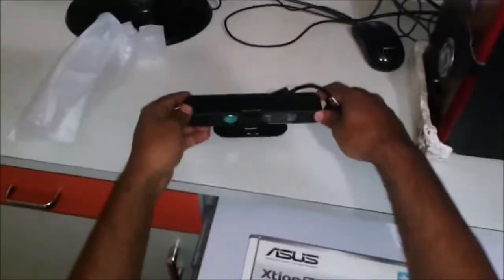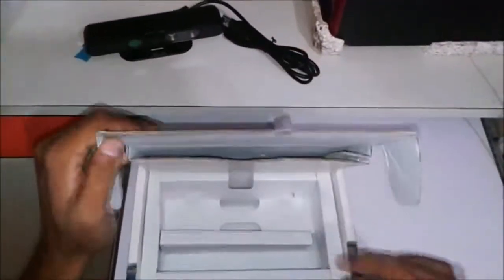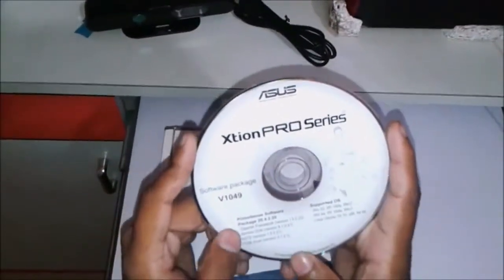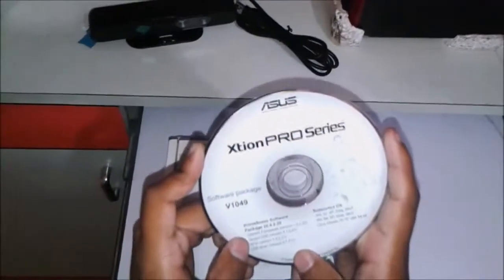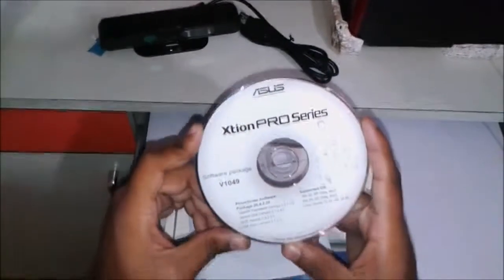Let's see what else we got in the box. We got the drivers — these are the driver software packages. The software included in this CD are the OpenNI Framework, SensorDutK, Night, and USB drivers.